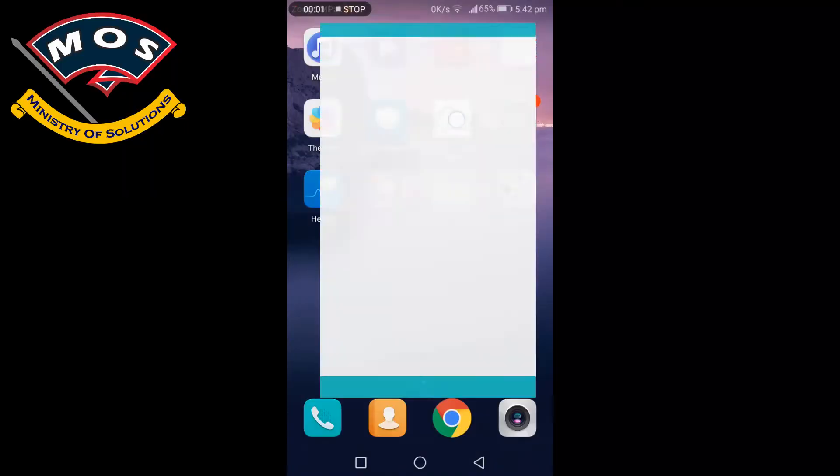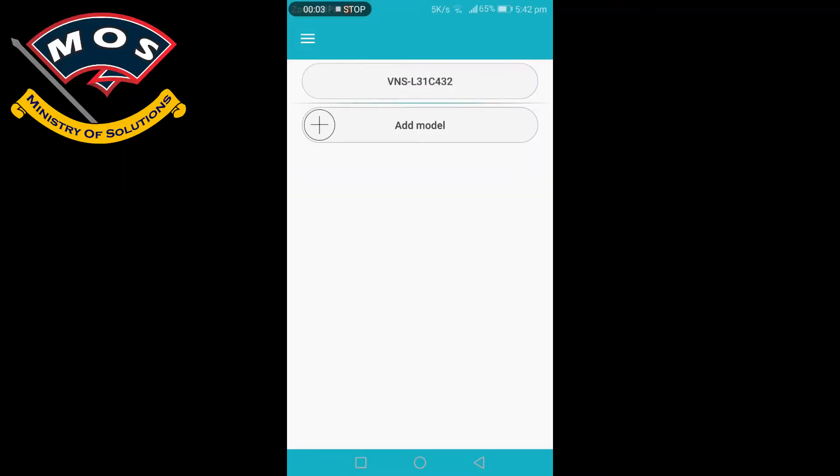Hello viewers, my name is Muthahar and you are watching the Ministry of Solutions YouTube channel. In today's video I will show you how you can upgrade the Huawei P9 Lite to the latest version B406. I have successfully upgraded the P9 Lite European version to B406. We will be using the Firmware Finder app.